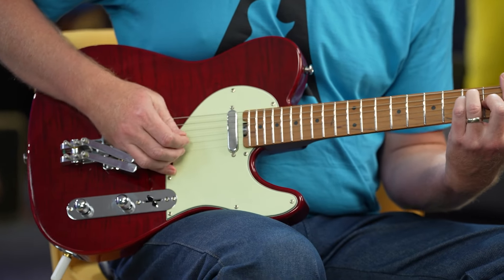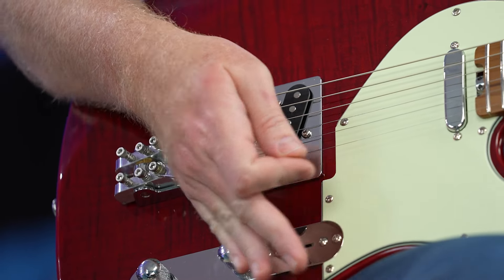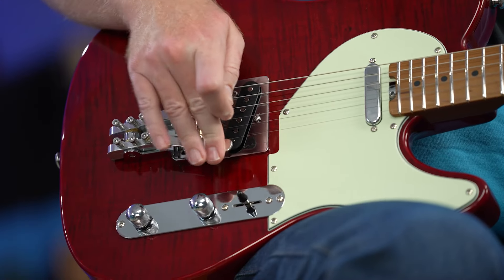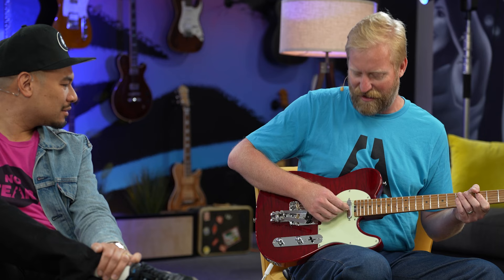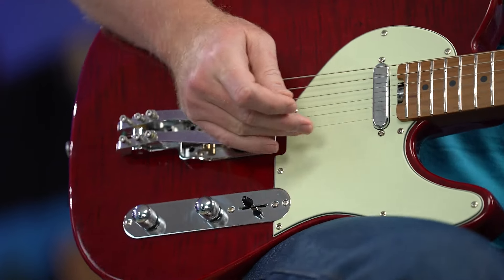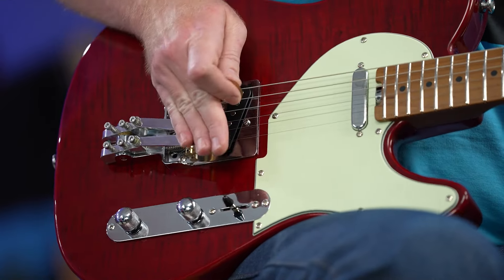That's really nice. Am I in Nashville right now? I'm really impressed by just how easy the action is — I was expecting to have to really push into these, but they almost have like a kill-switch sort of action to them, it's real fast. Can you use it like a whammy bar? Well, it's two whammy bars — you can do little flutters on it. There's a die-hard B-bender guy out there watching this going, 'What are these clowns doing? This guy's not doing it right.'